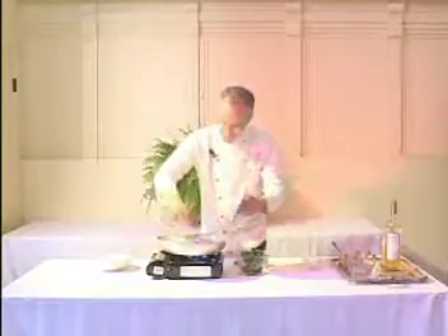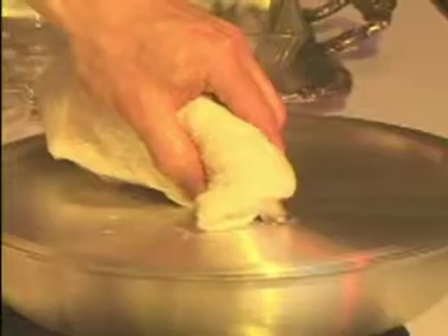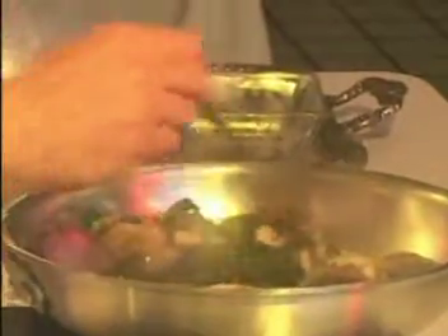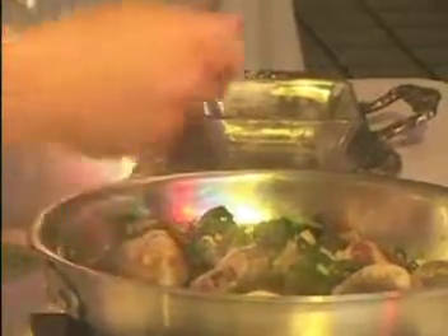So I'm going to add in a little bit of the chickpeas and a handful of the kale. We're almost there. I'm just going to taste my broth a little bit. Yum.